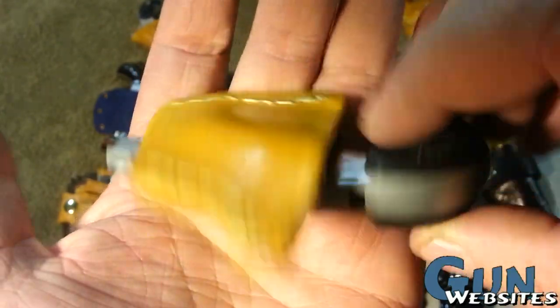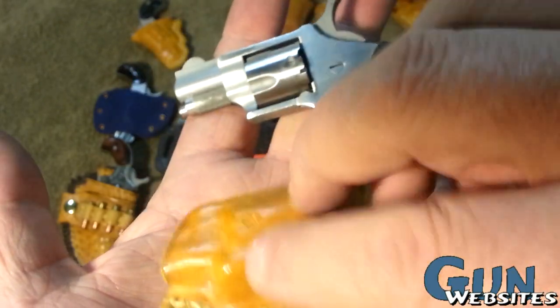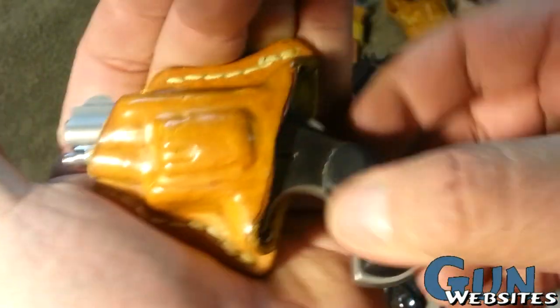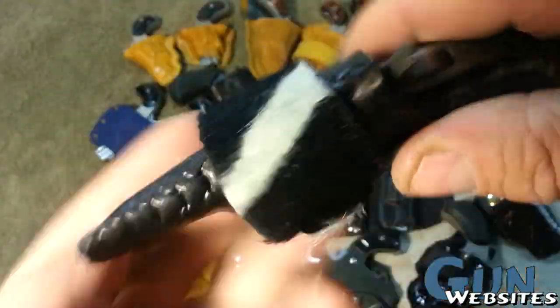This is a little pocket holster for another North American Arms .22 short. I'm not sure what kind of attachment point I might use if I make this a belt holster, or I might keep it as a pocket holster. Playing with the shaping of the leather is a lot of fun.